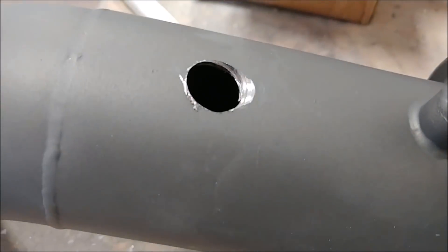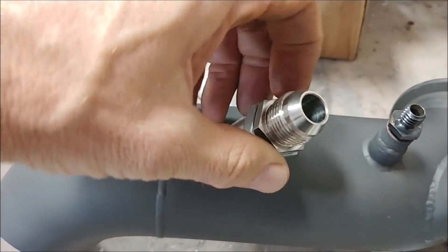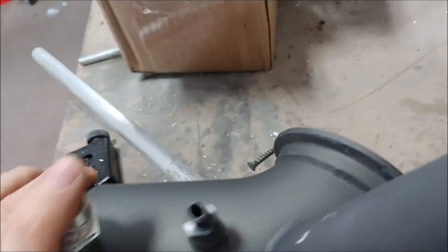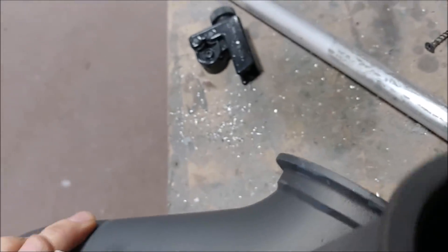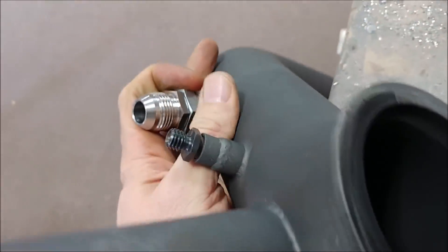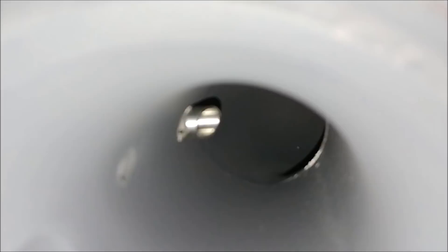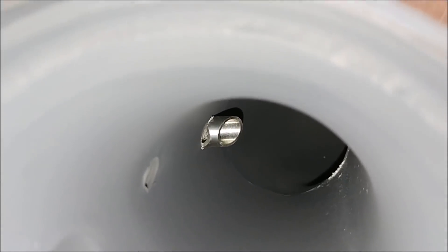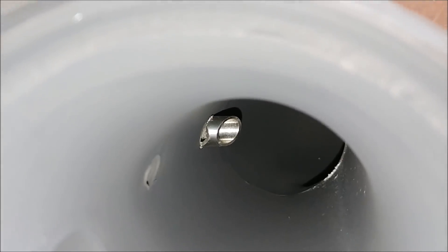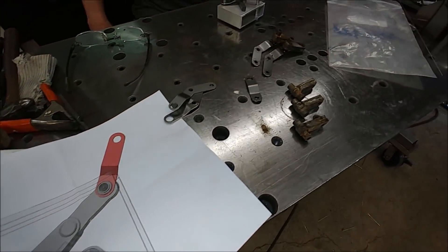That's a hole in the newly coated exhaust pipe, and what it's for is a scavenger tube. It basically draws a vacuum when the engine is running — even more so at higher power settings — and it's going to be hooked up to the rocker cover to pull all the gases out of the crankcase. It has a little flute in there to catch the air and provide that vacuum, so instead of using an oil-air separator, this is the way I'm going. Thanks to one of our viewers for suggesting that.